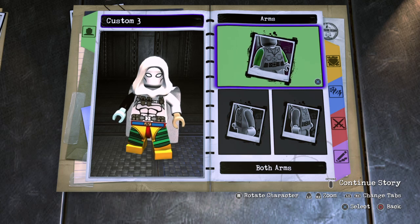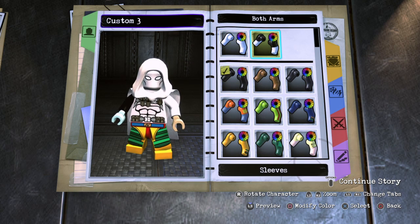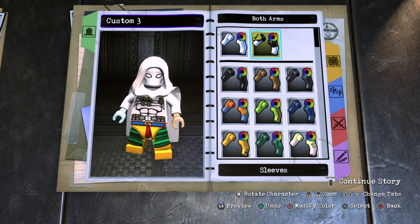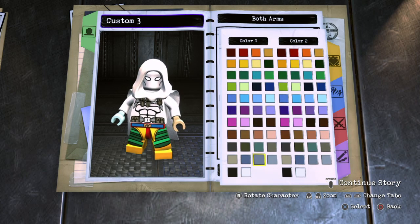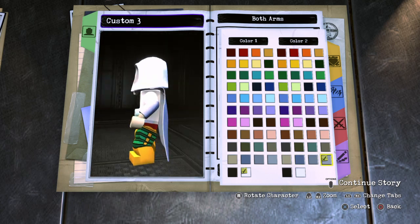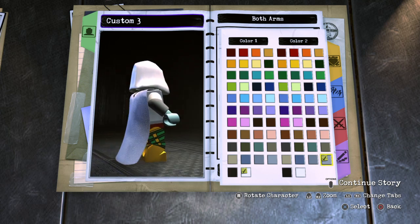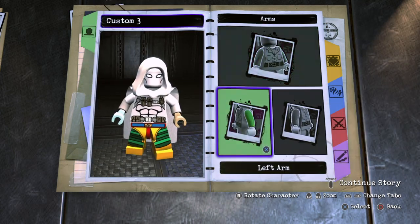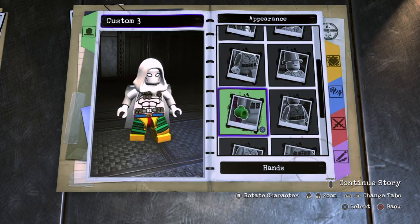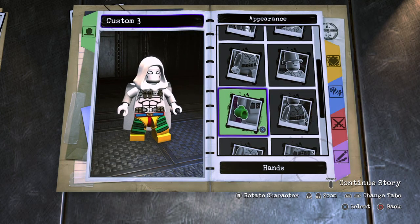Next, you want to go to arms. And this is another thing I really love about this customizer — you can actually customize him to give him sleeves. In LEGO Marvel Super Heroes 2, you could only give him one solid color for the arms. Well, here you can give him two, which I think is absolutely awesome. So for color number one, you just give him white, and then for color number two, you want to give him this light gray that almost looks white but isn't. And then for the hands, you want to make them just white.